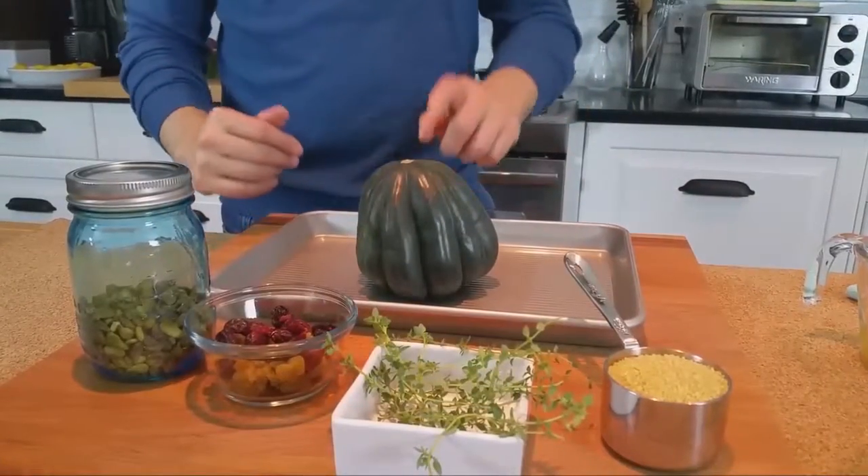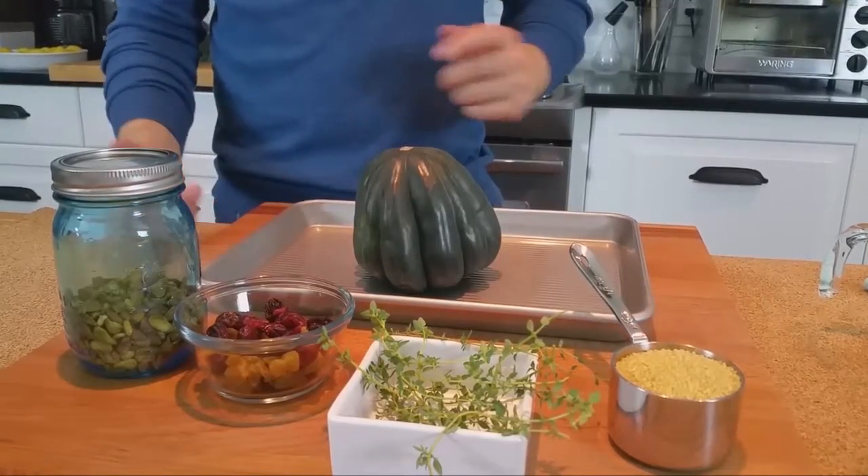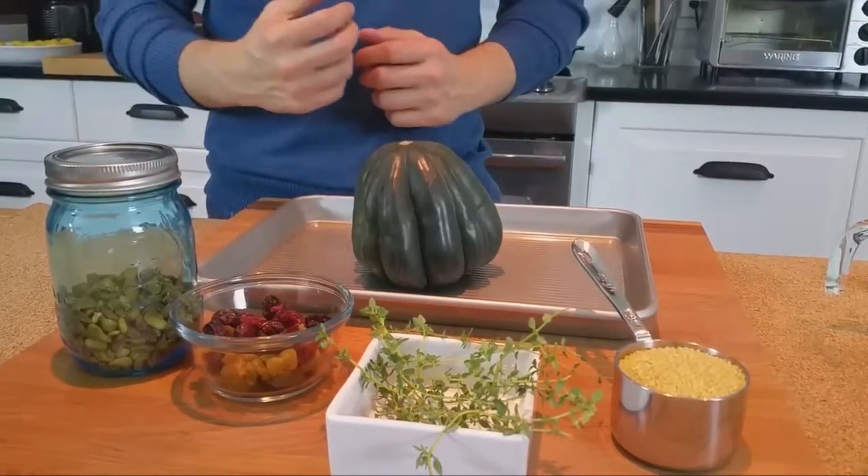Roasted and then stuffed, acorn squash becomes a great vegetable side. Let me show you how I do it. We'll start off by roasting our acorn squash. One squash is good for two people, and then when we bring it out we're going to stuff it with something delicious.